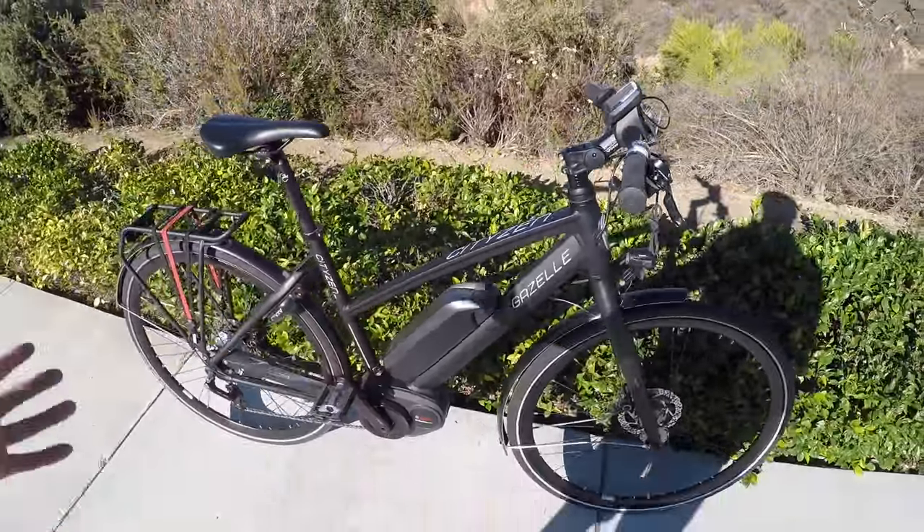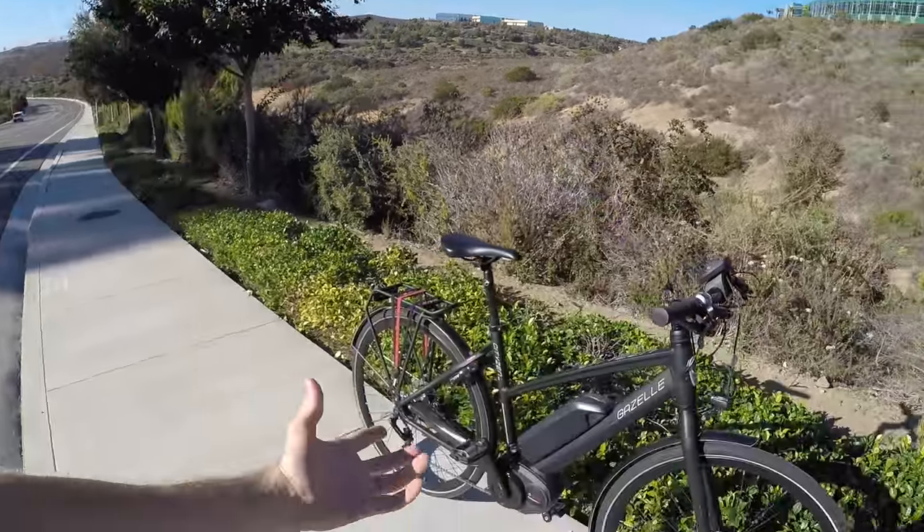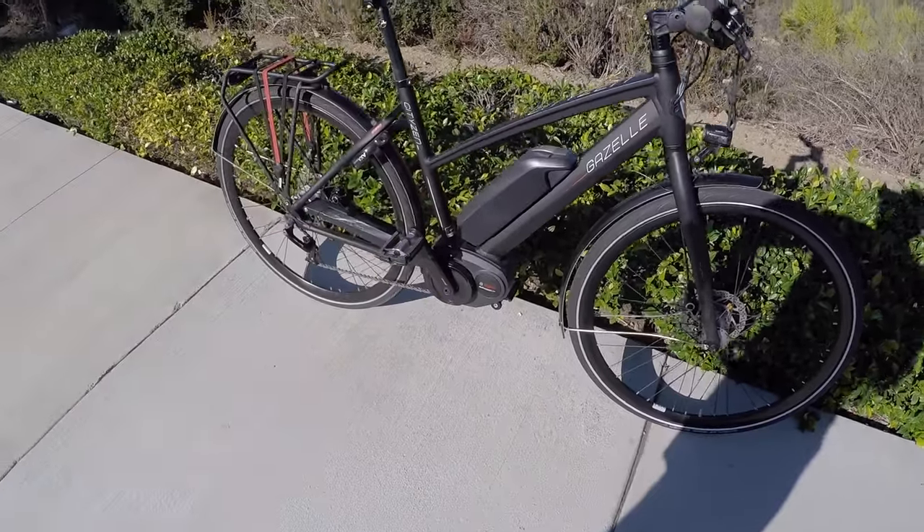I usually measure the standover height right around where you actually stand, not way down here. I've got those specs back at the website, including all the full sizes. This bike isn't exactly affordable — it's $3,799. So you're approaching that $4,000 mark. For a long time, you couldn't get any Bosch-powered bikes for under $4,000 in the United States, but now the prices are coming down.